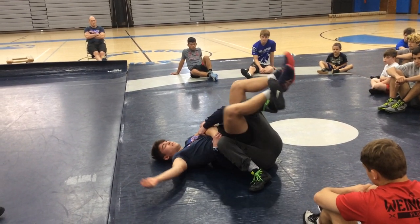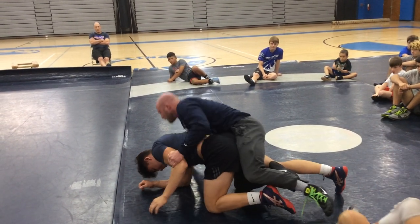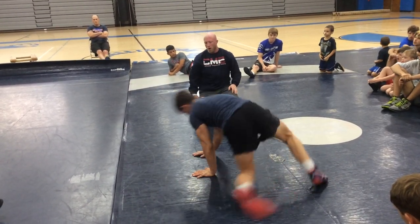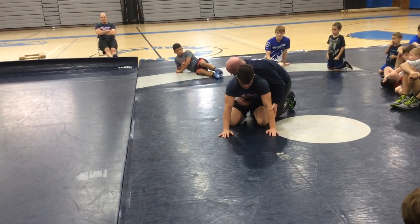And then when he bellies down, when I'm ready for him too, we'll go right back to work. My boot might come in and I go to work with my leg ride. We got a lot of options there. So now we're going to put everything together — we're going to do our whole crab ride to set up this cross wrist roll, and we're going to go right into our turn.